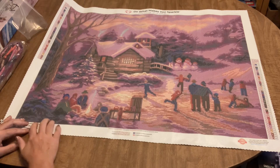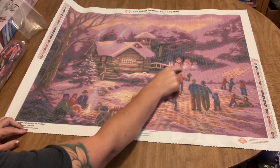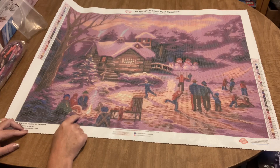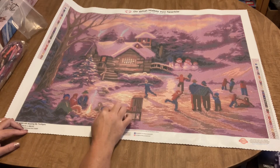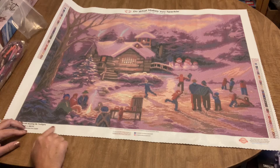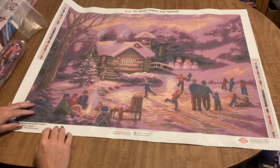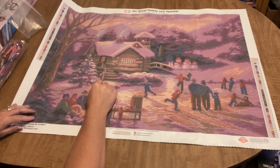I love Chuck Pinson's landscapes — they're beautiful and always very well charted by Diamond Art Club. You can see a lot of detail in the finished painting. You've got some snowmen on the other side of the pond, kids out here ice skating, mom and dad watching, and some people by a bonfire. This reminds me of our house in the winter — we have a pond and my husband makes ice skating rinks.